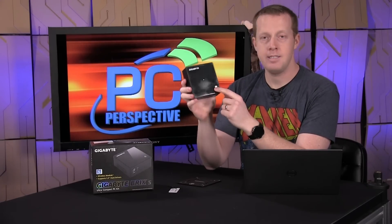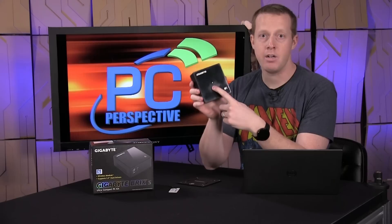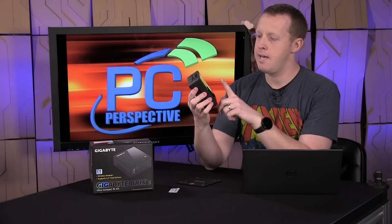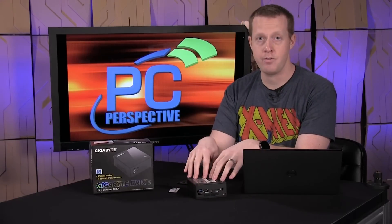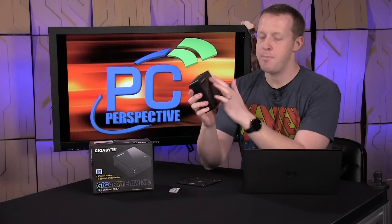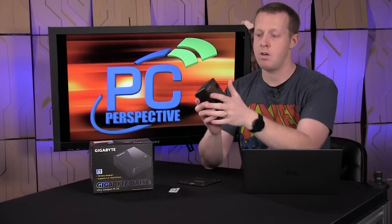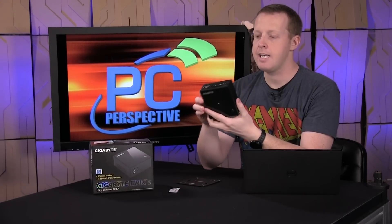So nobody steals your Brix off your desk, I guess. Up top you have the power button and an LED to let you know it's on, and then the NFC spot reader there. I will make one comment about the top — this is pretty scuffed up already, and this is really just from normal usage. We had it on foam board to take pictures, but it's not like we were doing anything rough with it. The piano finish looked pretty nice when it was new, but as it wore it started to look not so great. If you move your phone or NFC device across it, expect it to get scratched and scuffed. That's something I'd like to see Gigabyte improve on.